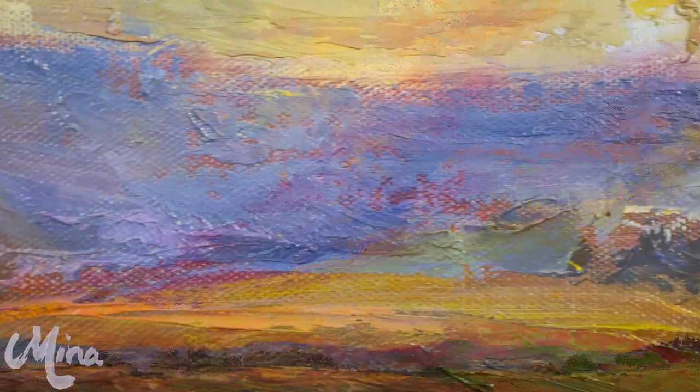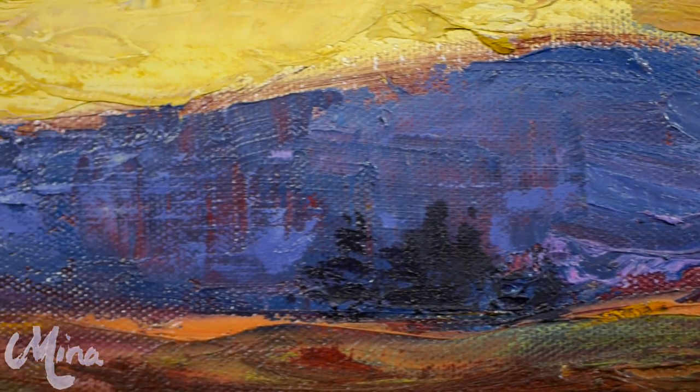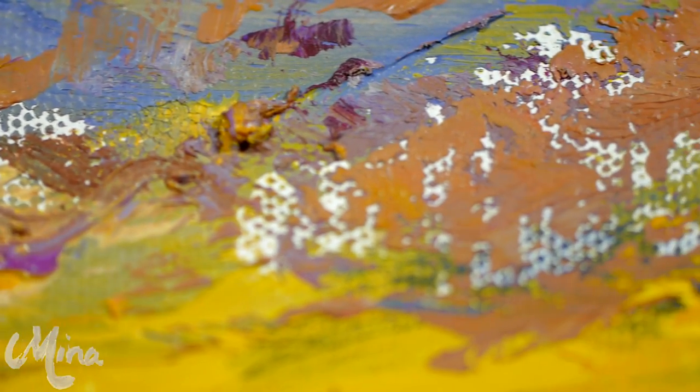You can really feel the passion with which this has been painted, and the essence of creation is truly captured here with the vibrant colours and provocative texturing of the oil.